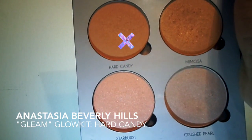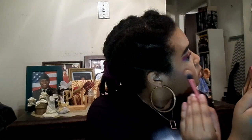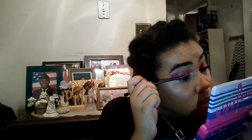Back in the Gleam palette, I'll highlight my face first with Hard Candy because pink. Then for added glow, I am adding Crushed Pearl to the tops of my cheekbones. I tried it at the high points of my forehead because I've never done it before — just all over, because why not. Then I'm spritzing again with the L'Oreal setting spray, and I'll breeze through mascara because it's the same process as before.